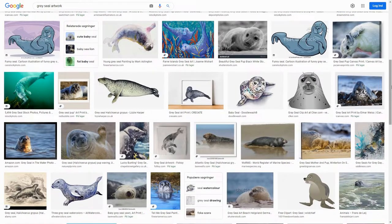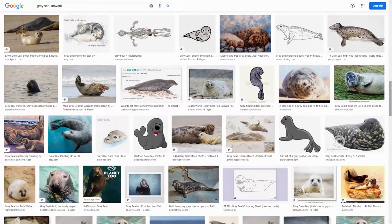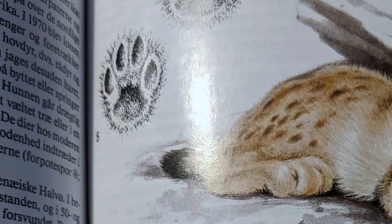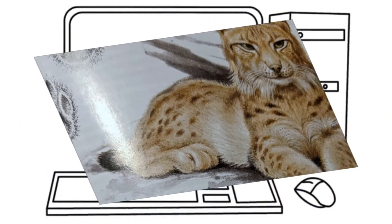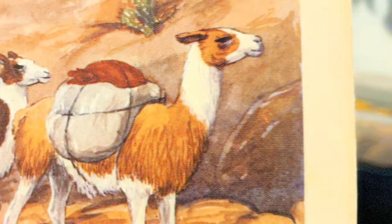For me, the most annoying part about making custom signs is the search for artwork fitting every species in my park, made in roughly the same art style. But then it hit me — I could go animal artwork hunting in my own personal library instead of using Google. Now I just need to get these vintage illustrations into this modern PC. For that, I just use the camera in my phone.